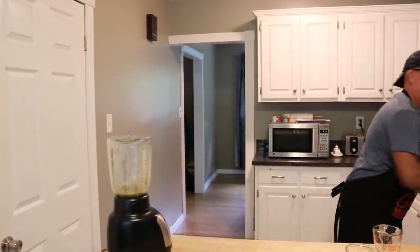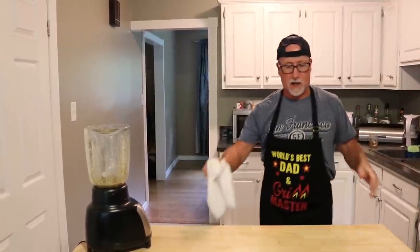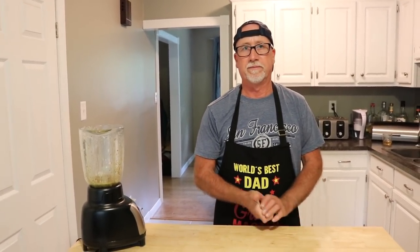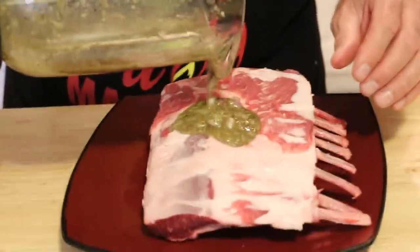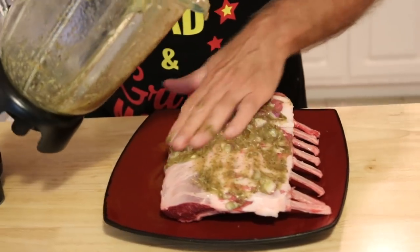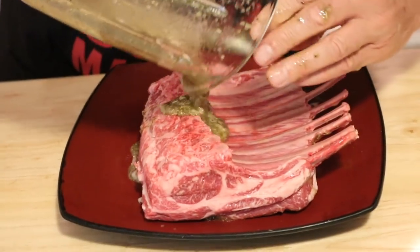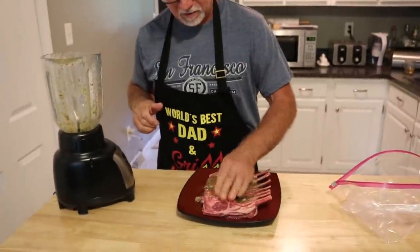It's a little watery because my wife forgot to pick up fresh herbs before she went on her big adventure with her mother. She did get the lamb though, so I guess that's good enough. Now we're going to pour this onto the lamb. It's kind of pasty. I'm going to try to get most of it on this side and rub it all in, then put the rest on the other side.